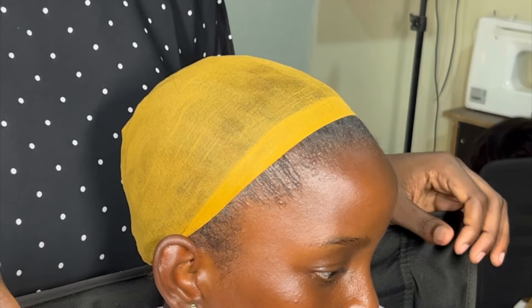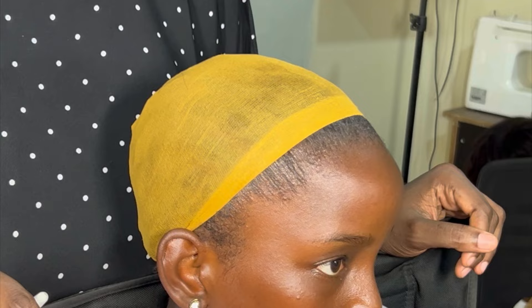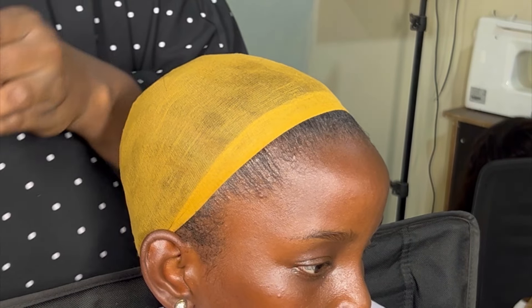Hi guys, welcome back to my channel. This episode we're taking you through how we styled a glueless wig for Shalom's birthday. This styling tutorial is very quick and easy.